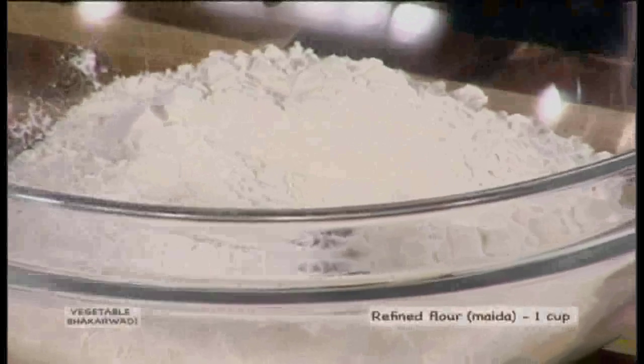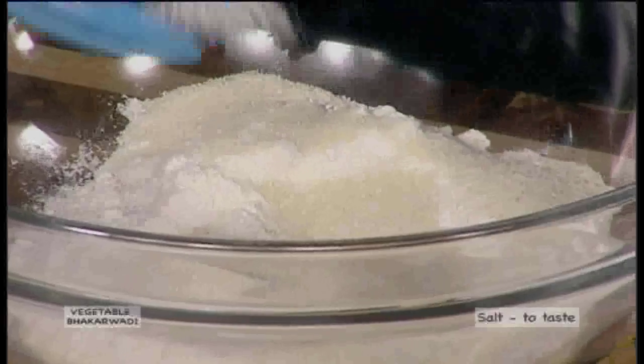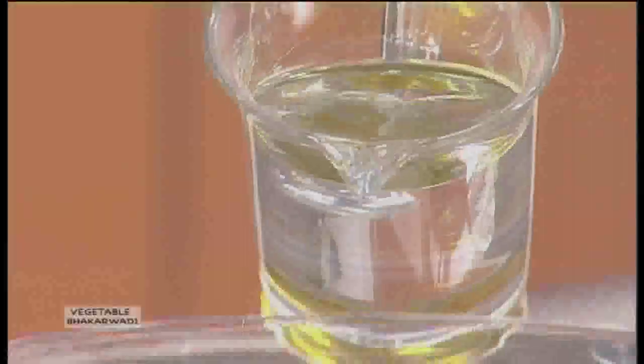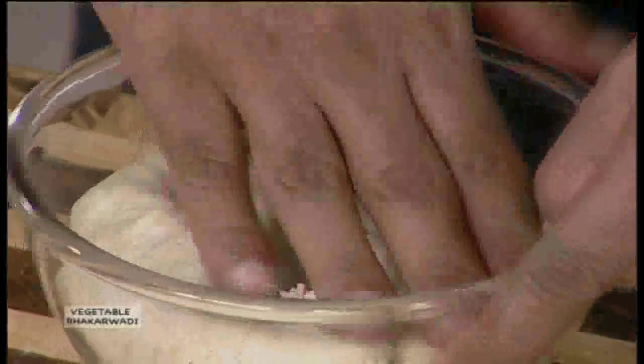In a glass bowl, we will take refined flour, that is 1 cup. Semolina, 1 tablespoon. Salt to taste. 2 tablespoons of oil. A little water. What we are going to do is basically knead a dough out of this mixture.